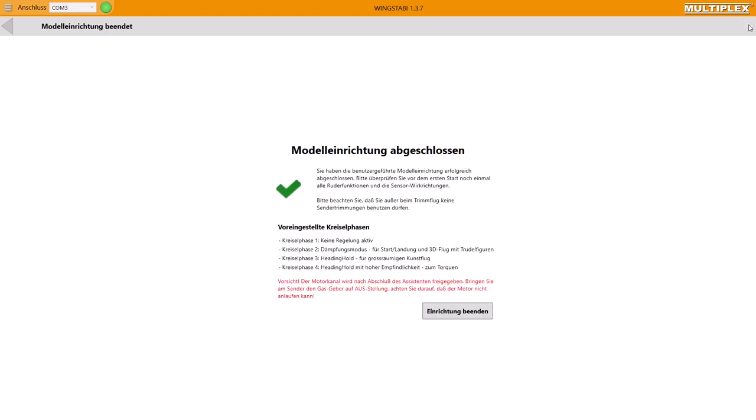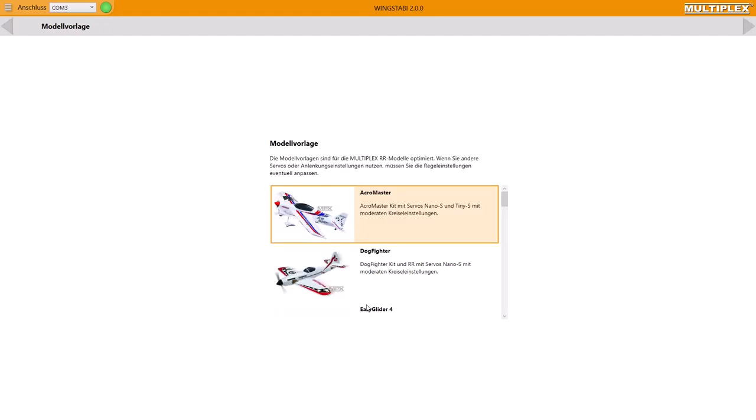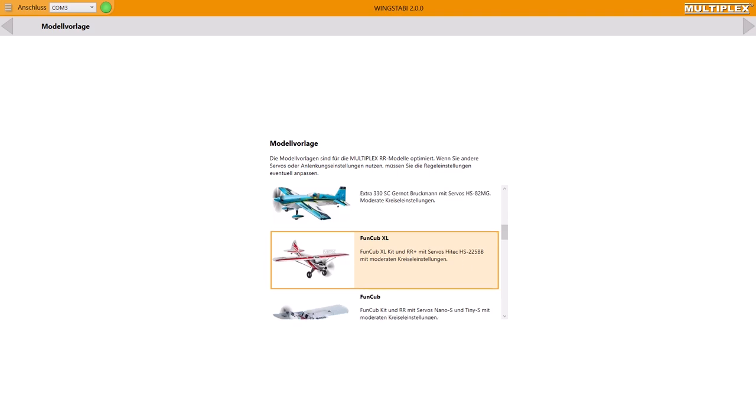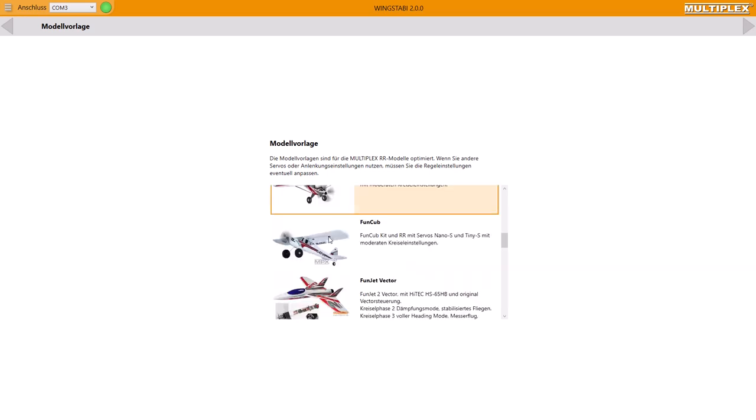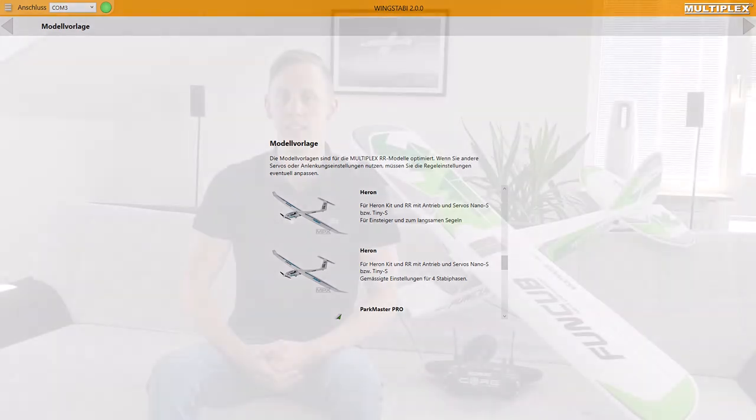The last thing I want to show you today is the templates for aircraft in the Wingstabby. If you own any of the aircraft shown as templates, you can just download the templates and start to fly. Note that the templates are for the Wingstabby Classic system. If you are looking for useful settings for your aircraft, just scroll down the list — there are many aircraft templates, and for example there is the Heron. If you have any glider similar to the Heron, just download it and check it out.